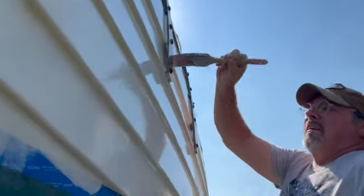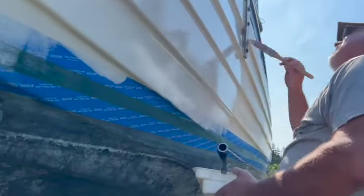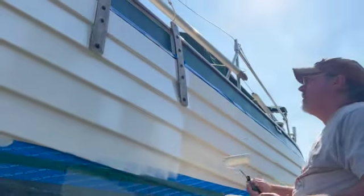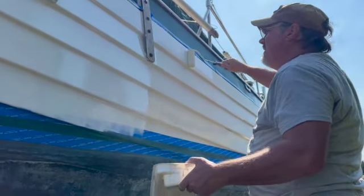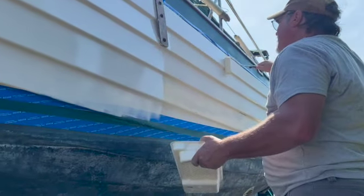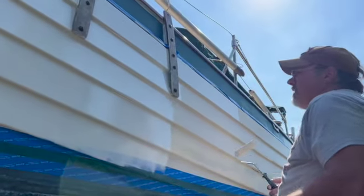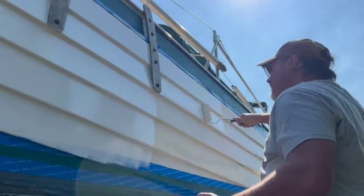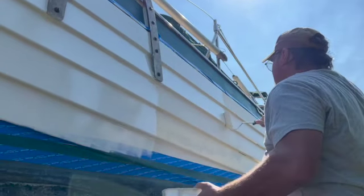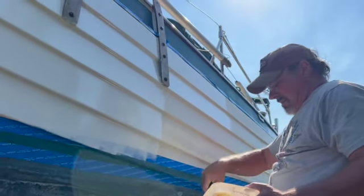I look at myself here — this is before I went on my keto and intermittent fasting. I can't believe how much weight I've lost; I'm only 180 pounds now and I feel 10 years younger. I'm kind of discouraged right now though. There's so much prep work involved before you get to the point of painting, and there are so many unknown variables I didn't account for — like the lapstrakes; I thought those would make it easier, not harder.